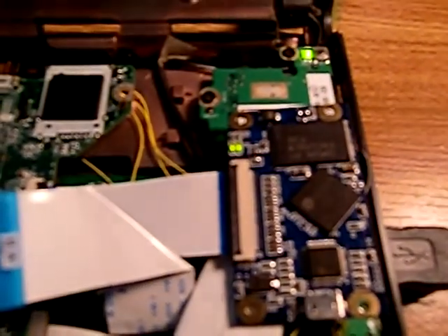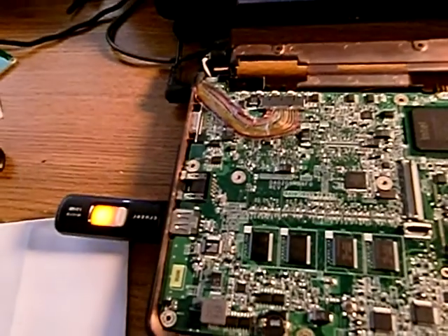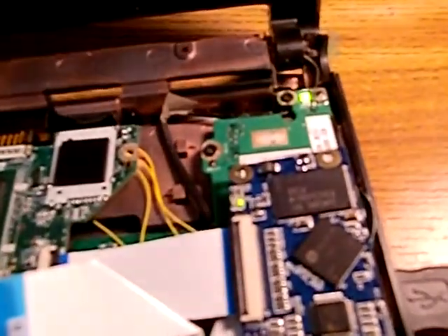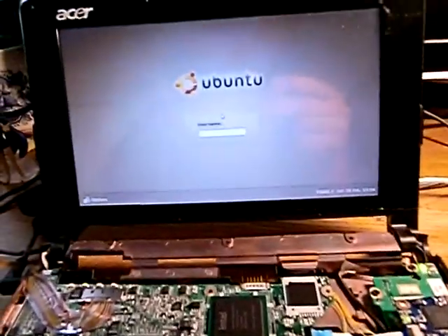Here we go — Ubuntu loads and there go the read lights for booting. This light is not blinking because it's not reading, but this light is blinking, as well as the light at the very top blinking for the hard drive reading. And there you have it: I have Ubuntu running on the RunCore chip on my AS41, and I'm very pleased.